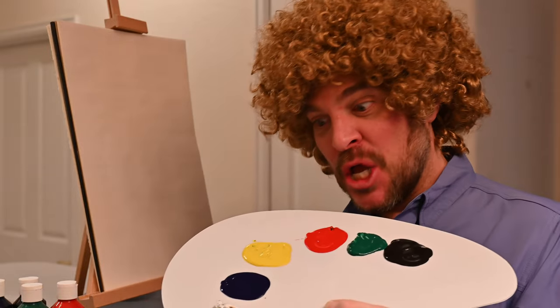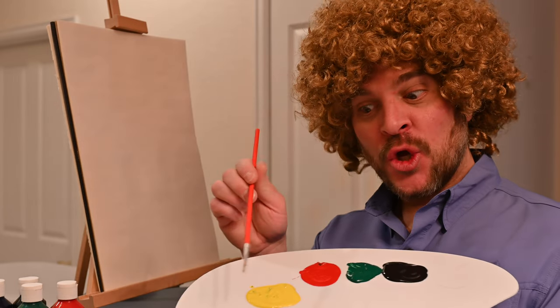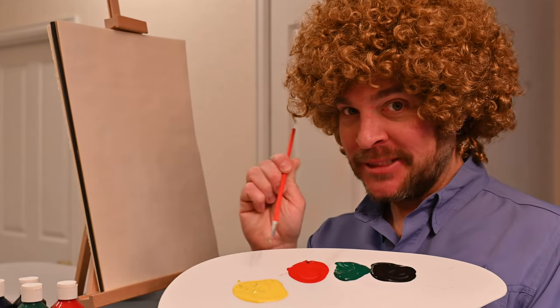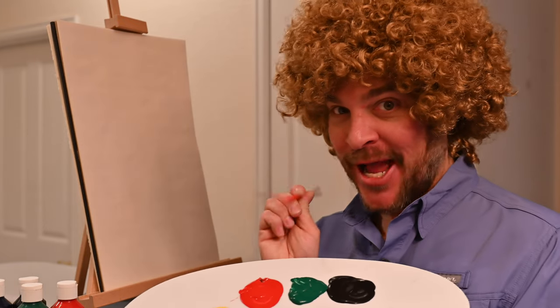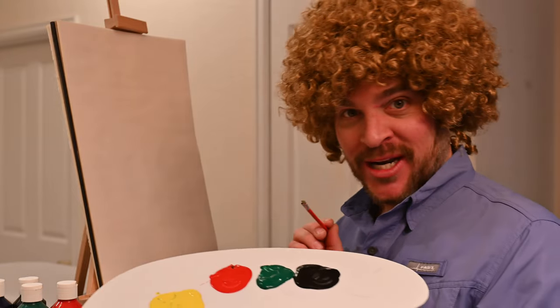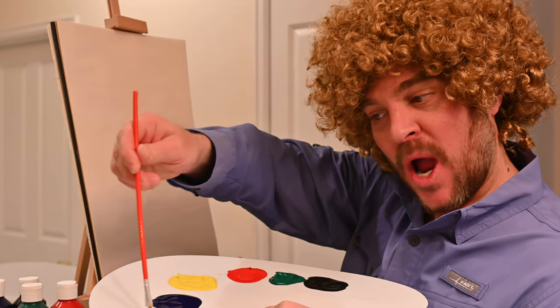We've got colors starting over here with our Vanna white, followed up with a bronco blue, yellow like the banana and that sun that we're going to be painting later, rockin' red — if you're a rock star, you look like a rock star. I'm ready to do some painting. We've got some whole green happening, some shadow black that we can mix with white.